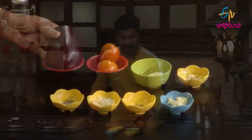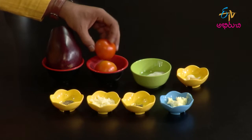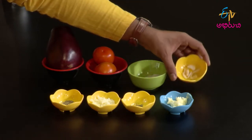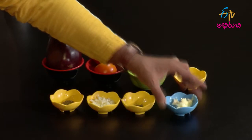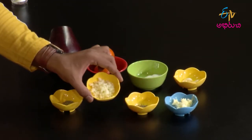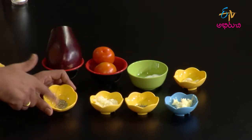Grilled eggplant ke kavals na ingredients osar chuddam. Eggplant okati, vankaya pedasai, alage tomatoes, kodiga mayonnaise, velluli, butter, kodiga thyme, kodiga mozzarella cheese, inka oregano. These are the basic ingredients.